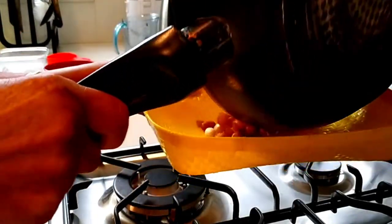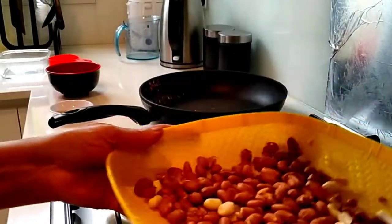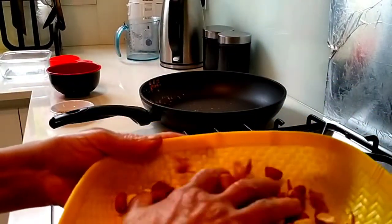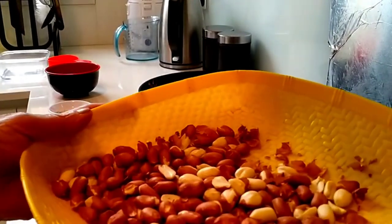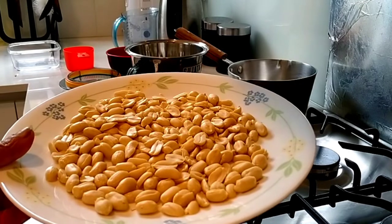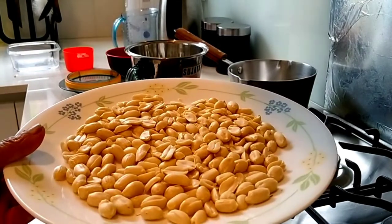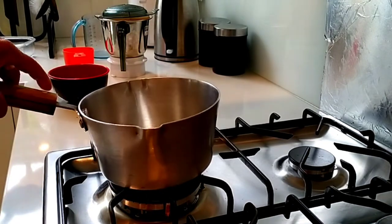Put the bread in and put it in the mouth. We will crush it in the middle of the pot.